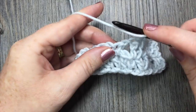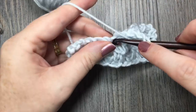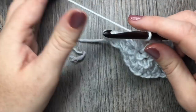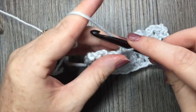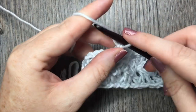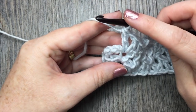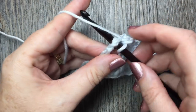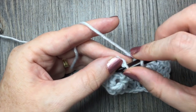In the next single crochet stitch work a V-stitch. In the next double crochet, single crochet. Continue to repeat that all the way across. When you come to your starting chain 3, you are going to work your final single crochet stitch just into the third chain of that beginning chain 4.